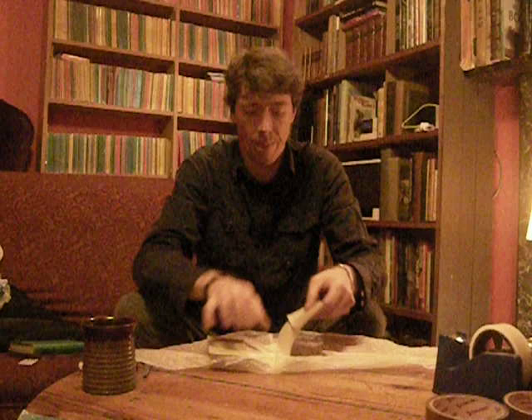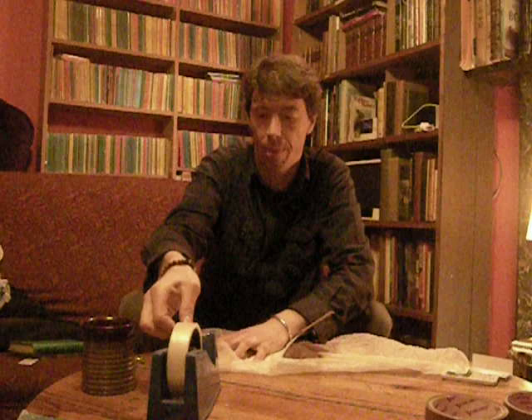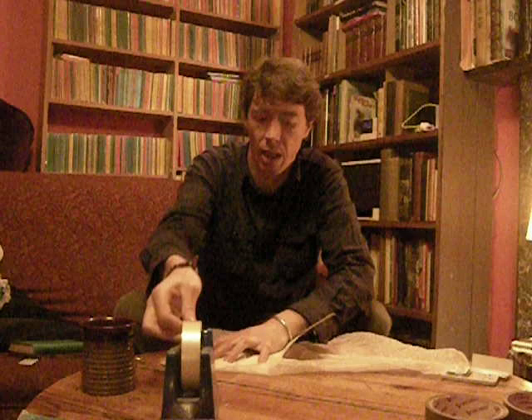What you do is get your dust jacket that you want to protect and lie it with the pictorial side down on top of the bag. Then you fold — just fold in the edges.